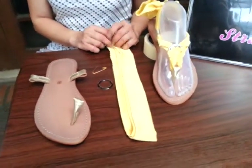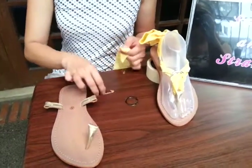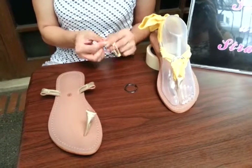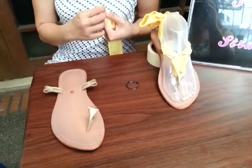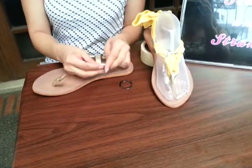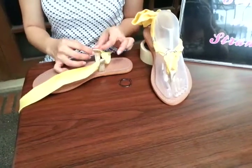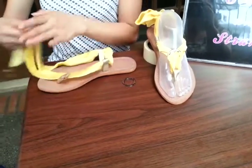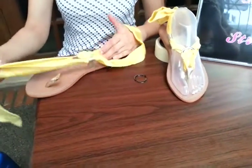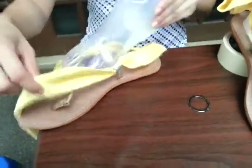Today we're going to teach you how to use it. We're going to start off with our basics: the sole, the strap which is the yellow Japanese silk, and your ring. We're using the black rings right now because it has contrast with the fabric. Pull each strand of each end of your straps equally. We start off from the back to provide ankle support, however others would also prefer to start from the front.